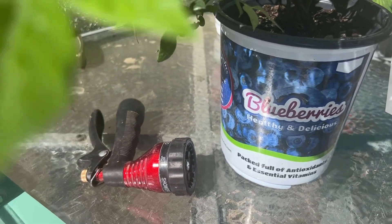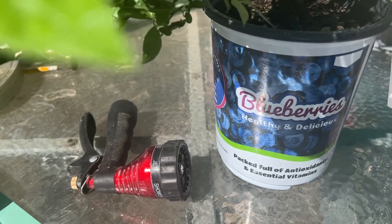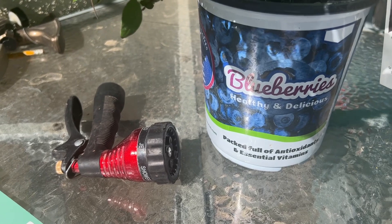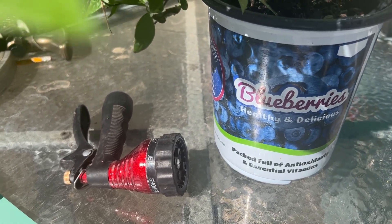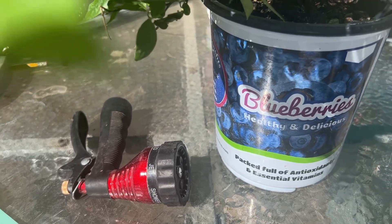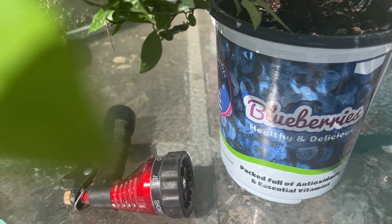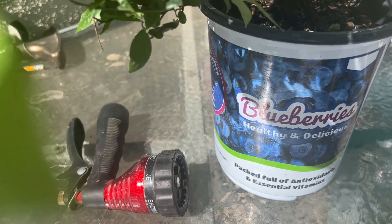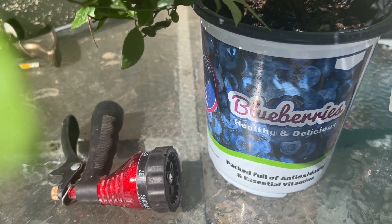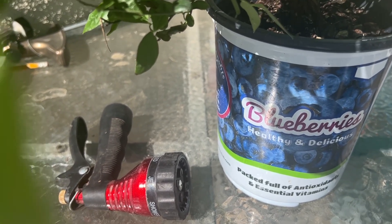I'm going to check the acidity level every month or every couple of weeks in the summertime. If the acidity level starts to diminish, I'm going to use some white vinegar to keep that pH acidic. I also want to keep the soil moist, and I'm going to put some wood chips on top of the dirt to help retain moisture.